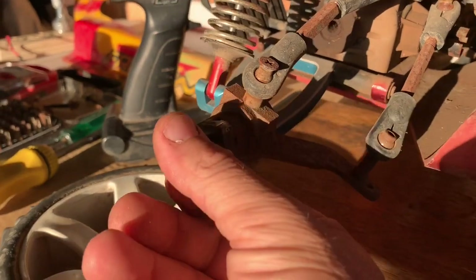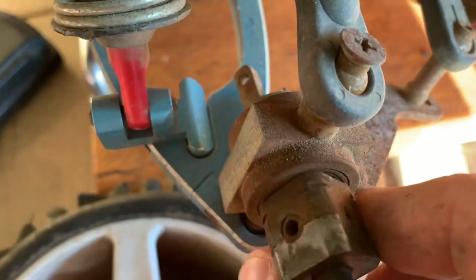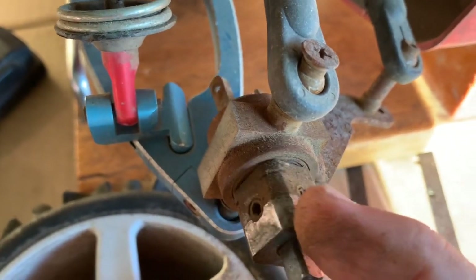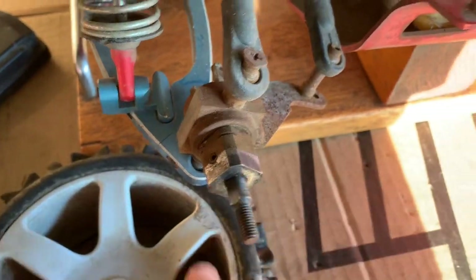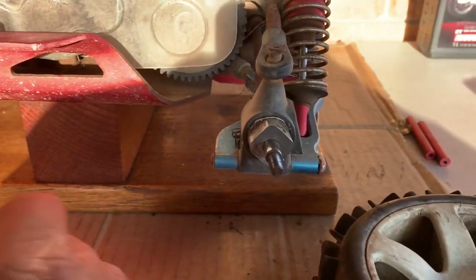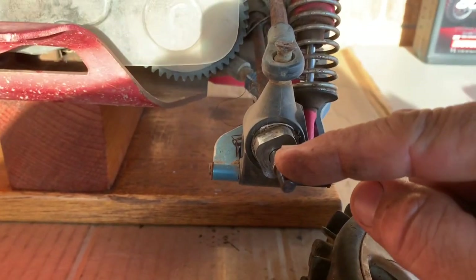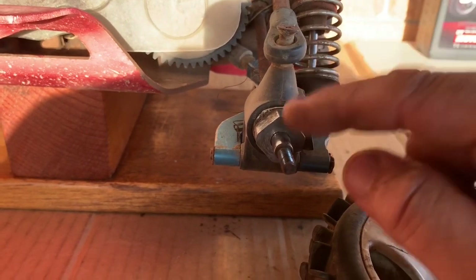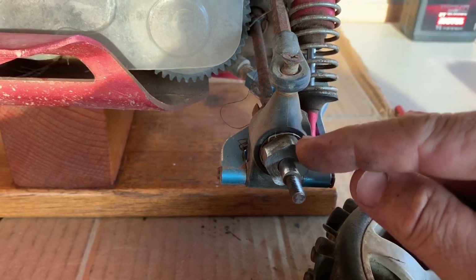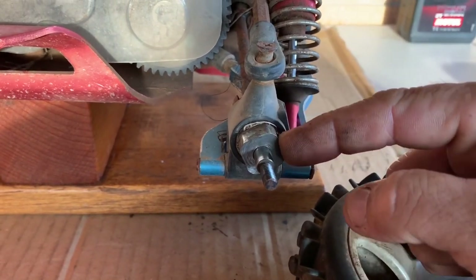The bearings feel a bit stiff — they probably need replacing, but they're not knotty so they can probably be okay for a test drive if we can get this thing to run. It does have square drives, and one thing worth mentioning: with Bajas and everything, you can actually use their hexes by buying the adapters for these. You remove the square drives, fit the adapter, and you can run Baja wheels and tires on this. So for a lot of FG owners out there — buy the adapters, switch them out, and you can run Baja wheels and tires.